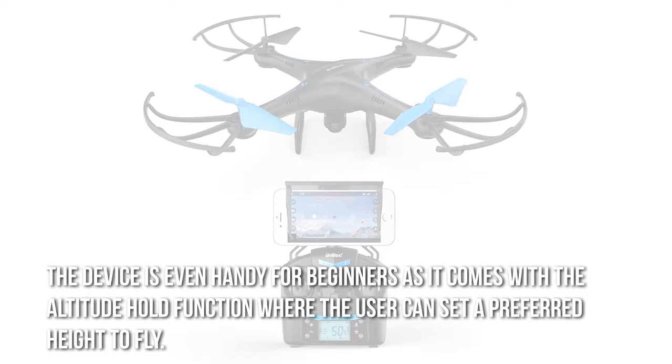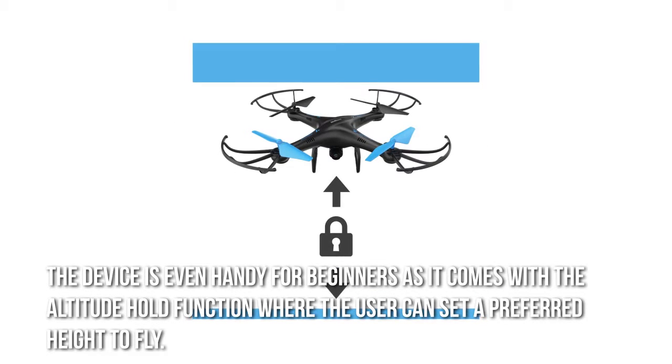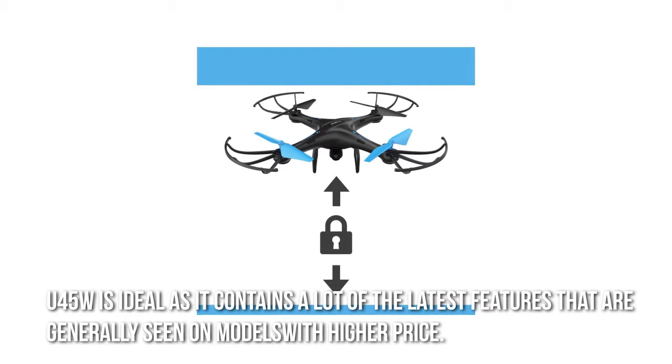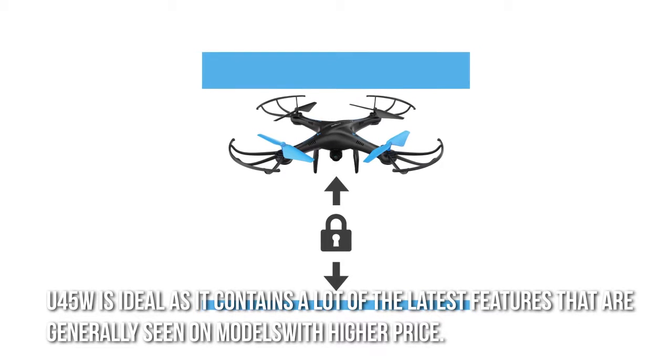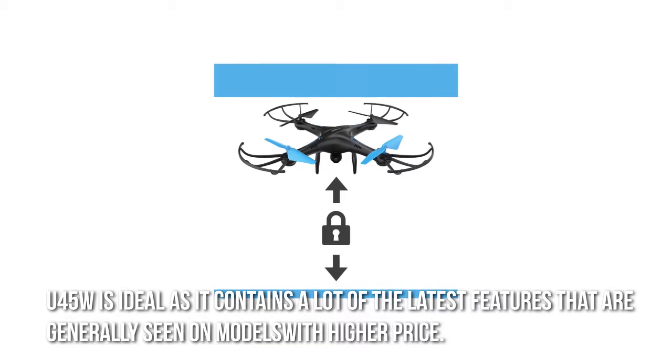The device is even handy for beginners as it comes with the altitude hold function, where the user can set a preferred height to fly. The U45W is ideal as it contains a lot of the latest features that are generally seen on models with a higher price.